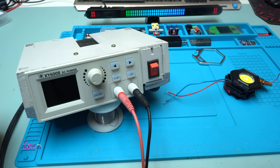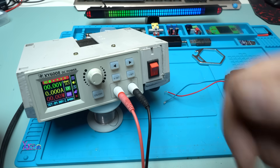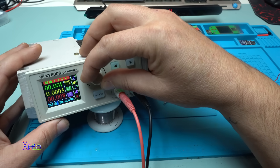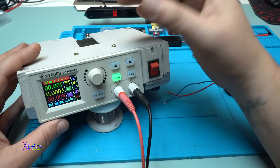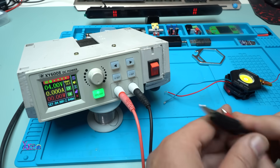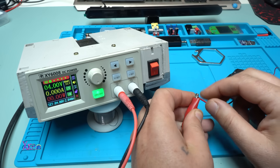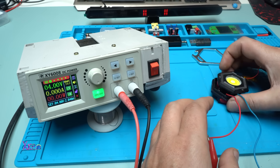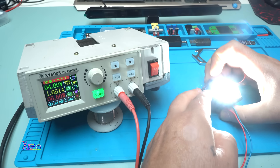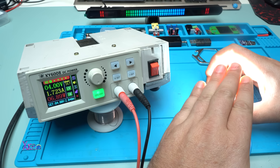My latest DIY project is this DIY power supply - I have a video, you can check the link in description. I'm gonna set it to 4 volts, 2 amperes maximum. Let's go - 3.94 volts. Hooking on the flashlight, pressing button. It's pulling 4 volts, 1.7 watts of the white LED beam.